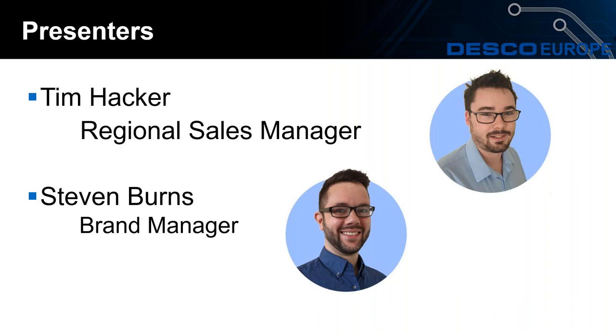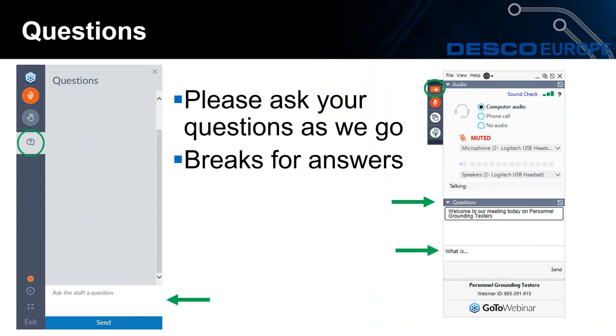Good morning everybody. I'll be helping out today by answering your questions, which we do hope you will submit. It will look like one of the images you can see on the screen there. And if you've joined previous webinars, you'll know that we pause at the end to answer a couple of the questions that you submit.